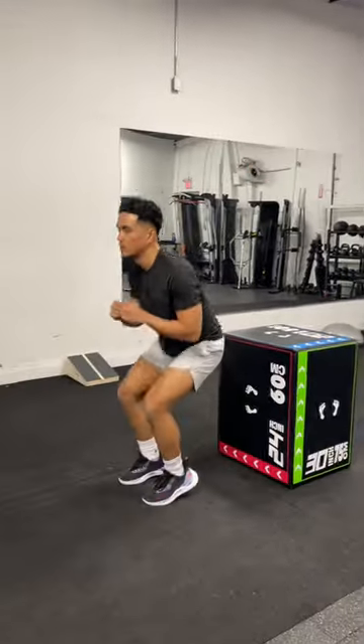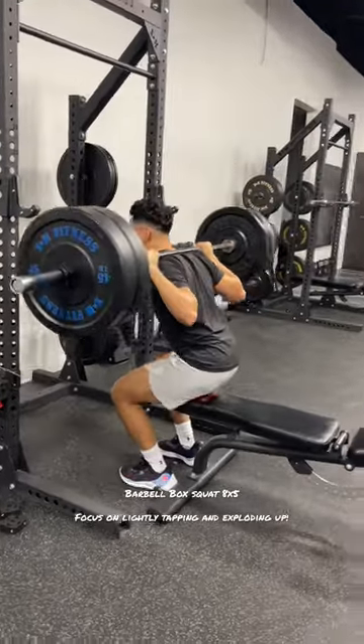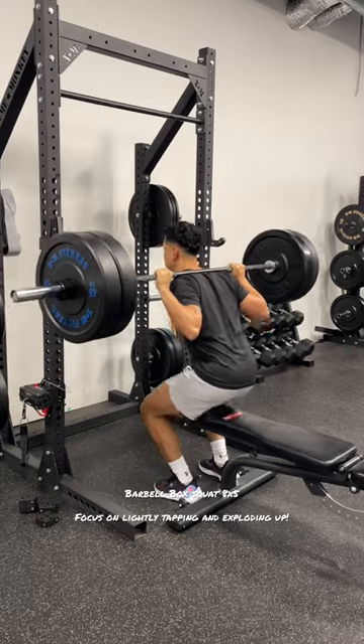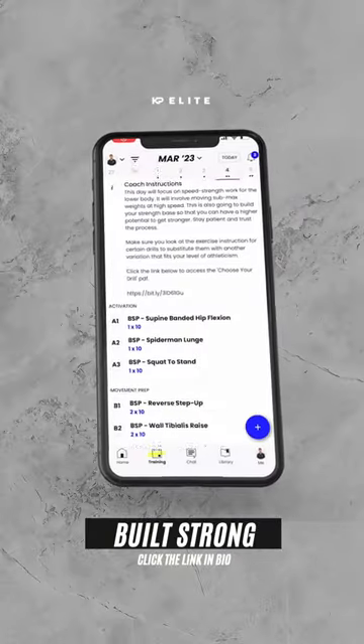Finally, you're going to end off with this barbell box squat. You want to focus on lightly tapping and exploding up. If you like the video, make sure you follow and click the link in bio.